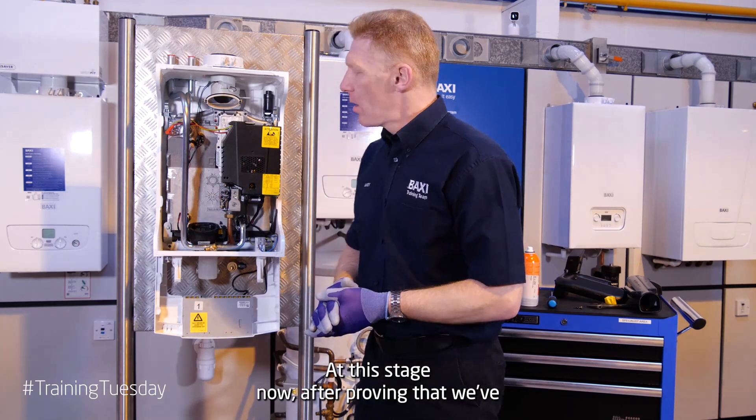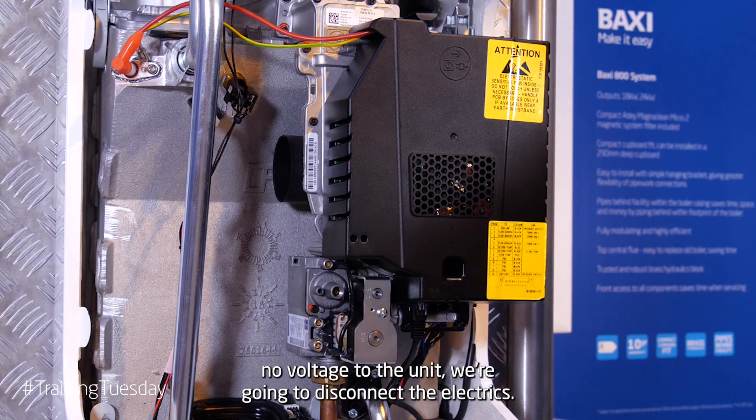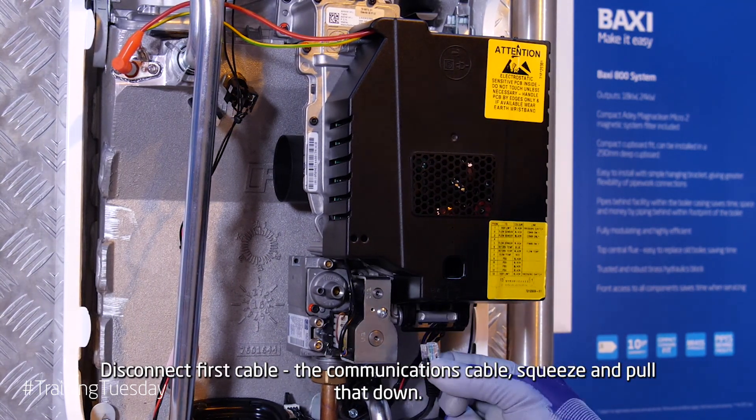At this stage now, after proving that with no voltage to the unit, we're going to disconnect the electrics. Disconnect the first cable, the communications cable. Squeeze and pull that down.